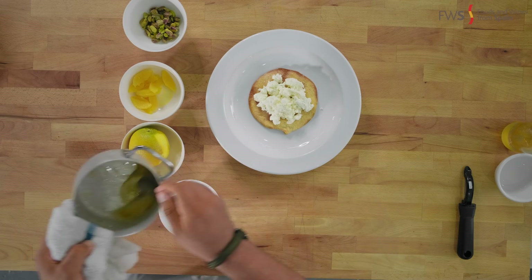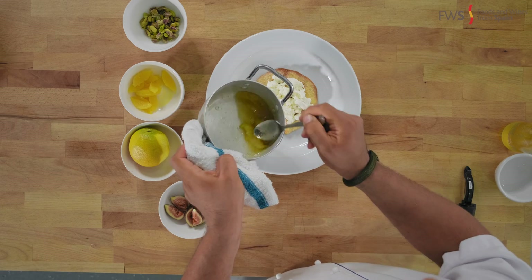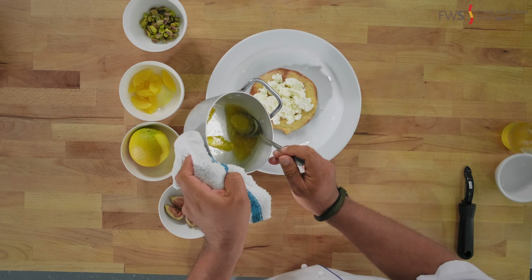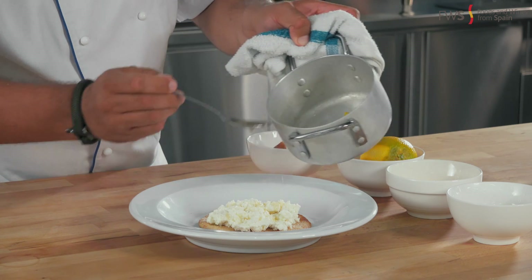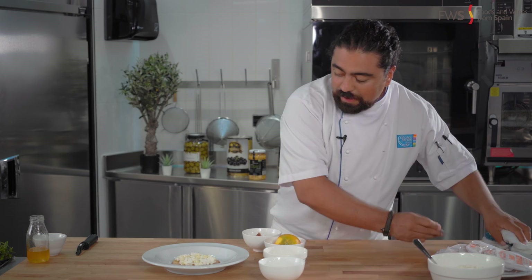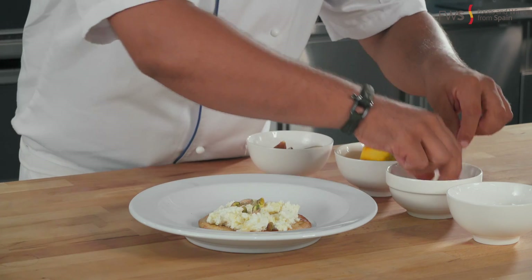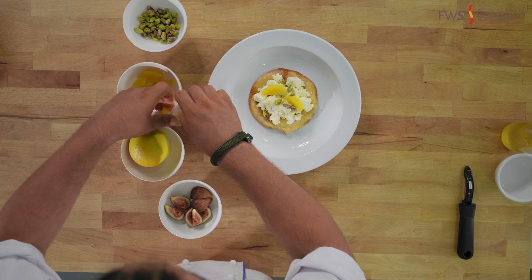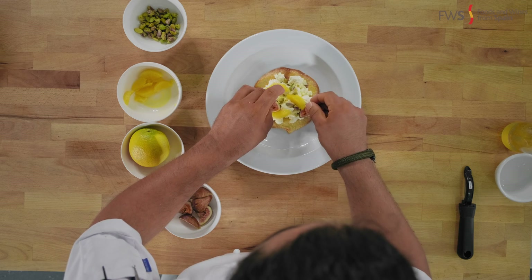I'm going to get my glaze — I want you to see it here. The orange is just incredible. I'm just going to add a tiny bit of my glaze on top. The glaze is going to warm up the torta as well as the cheese. I'm going to put some pistachios, some oranges around here, and just because we have some figs, I'll throw some figs around them as well.